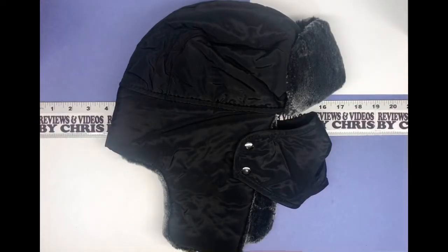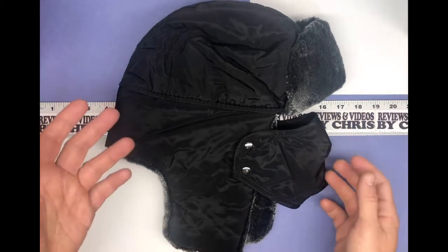Chris here, going to look at a cool new item — a hat, a winter hat, sometimes called a Russian hat, a bomber hat, a flap hat, whatever you want to call it. Let's go ahead and check it out.